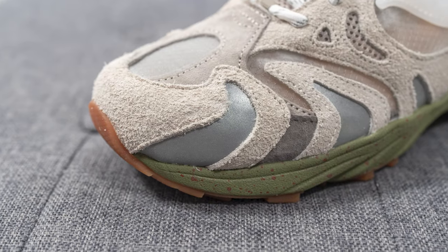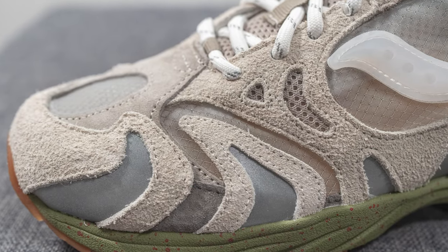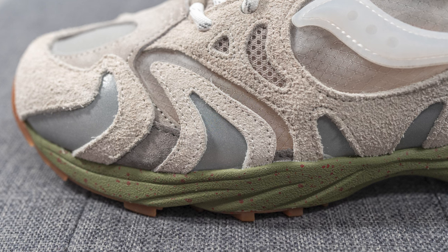On either side of the toe box we have these silver reflective 3M hits which are inspired by a wolf's teeth, and moving further down you can see more layers of ripstop along with that long-haired shaggy suede and reflective 3M teeth detailing which runs down the entire length of the shoe.